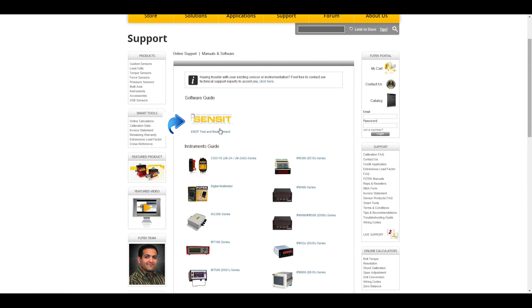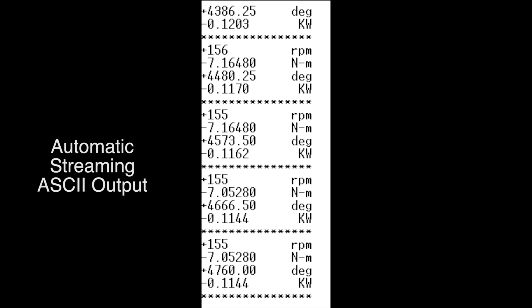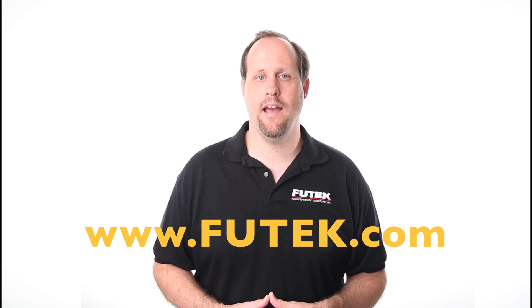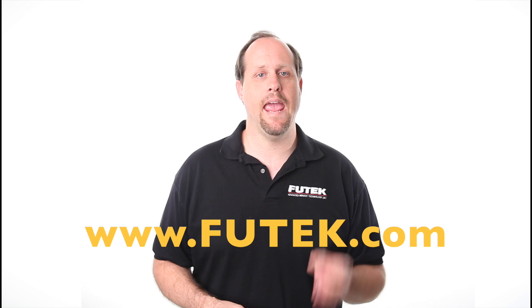Our DLL file is available on our FUTech website under the Sensit support page. In addition, the USB 520 and 530 have an automatic streaming ASCII output. For more information, please visit our FUTech website at www.futech.com for an available USB 520 and USB 530 resolution demonstration and a USB 520 and USB 530 setup and calibration video.